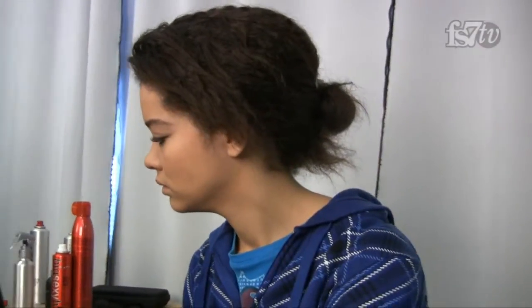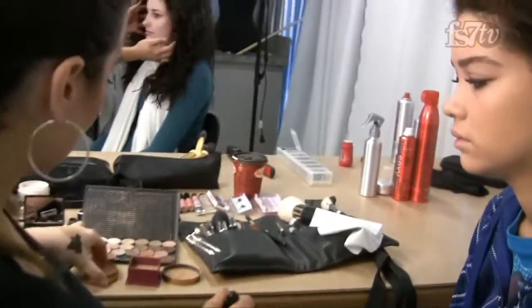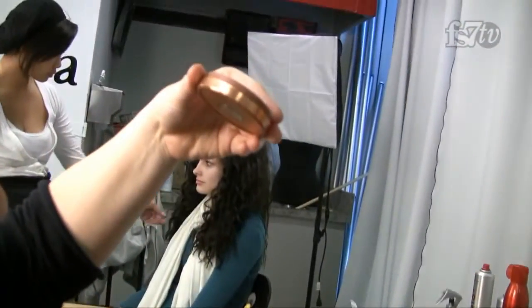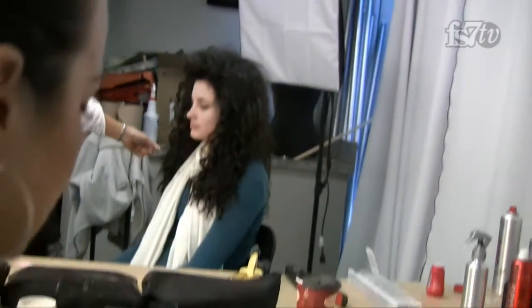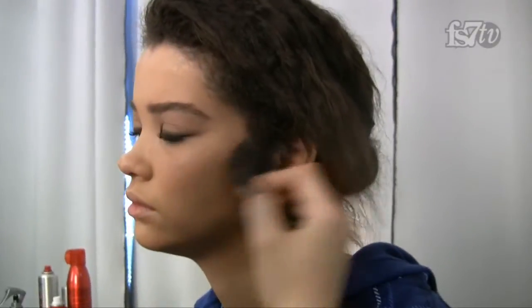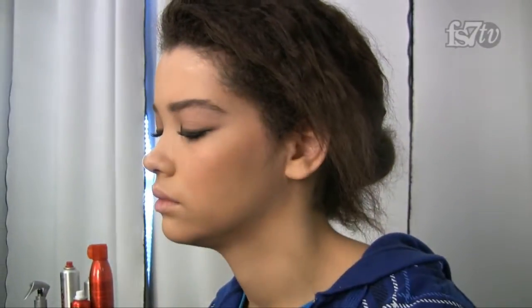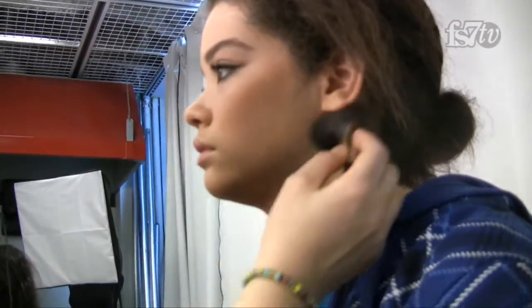Now I'm going to start contouring. I'm using a bronzer — I like the Benefit Hoola, and one of my new favorites is the Smashbox Bronze Lights in Suntan Matte. I definitely prefer a matte bronzer over a shiny one; you can contour the skin better and it ends up looking a lot more natural. I blend it under the jawline and around the forehead.